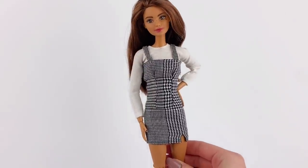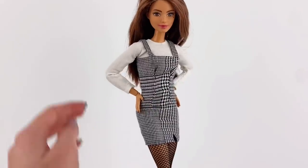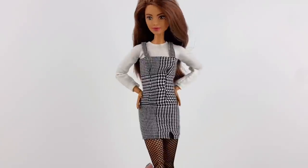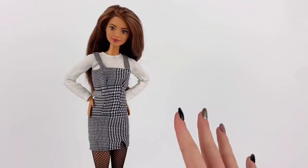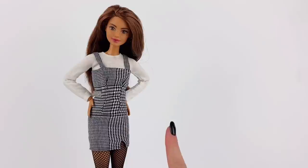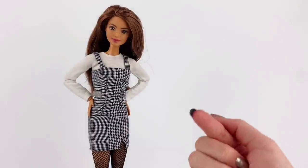I think this outfit looks so cute. And here the outfit is with some fishnets as well, which is just a really cute add-on to the look. I'm really happy with how this outfit turned out and I definitely think it's perfect for fall. Comment below and let me know what you think of the outfit and if you're going to give it a try yourself.